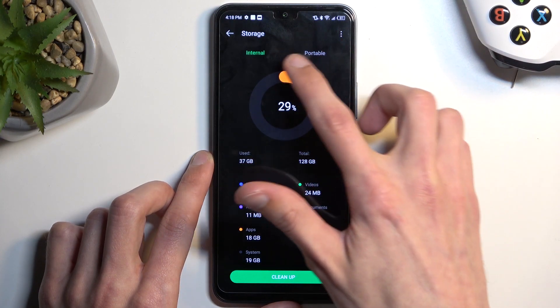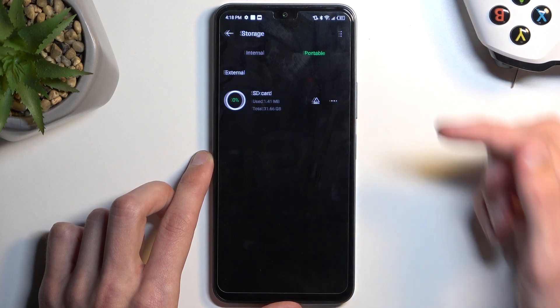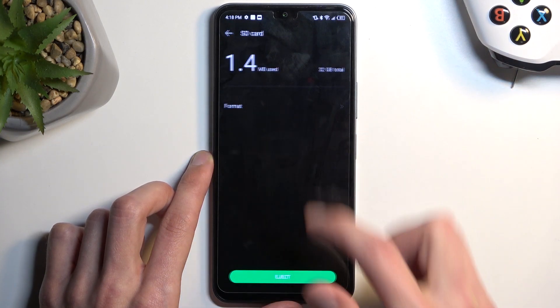Make sure you select the portable one on the side right here, and then the three dots next to it. And we have format right over here.